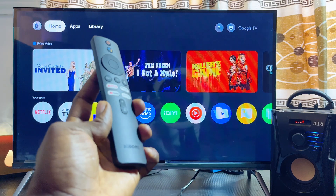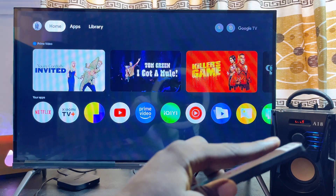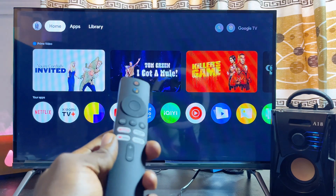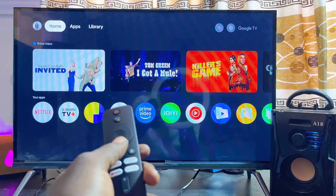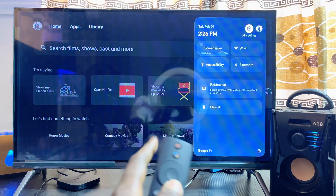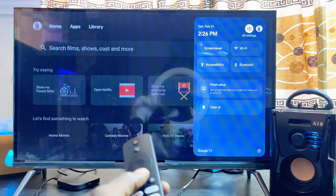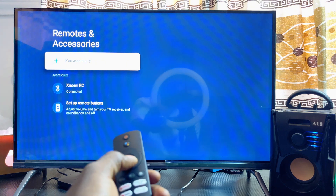First things first, you want to make sure that your bluetooth speaker is actually turned on and is in pairing mode. Once that is done, you want to head over to the settings, usually at the top right corner of your Xiaomi TV Box. Scroll over to the top, then scroll horizontally until you get to the settings icon. From the settings icon you just want to scroll to where you have bluetooth and go ahead and select it.